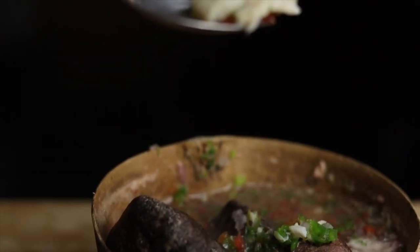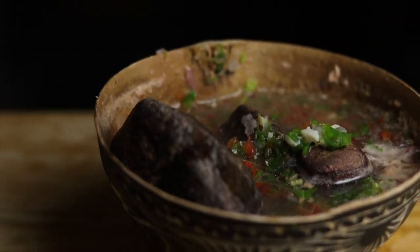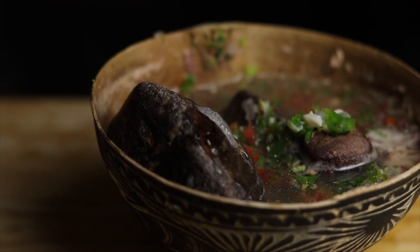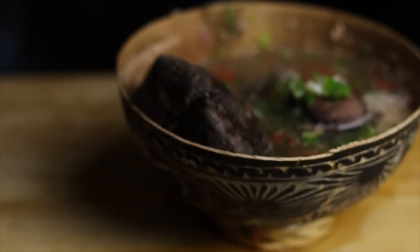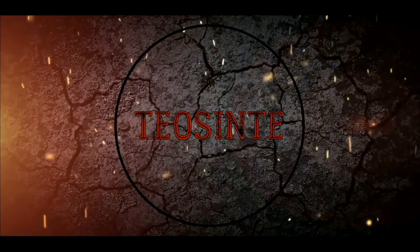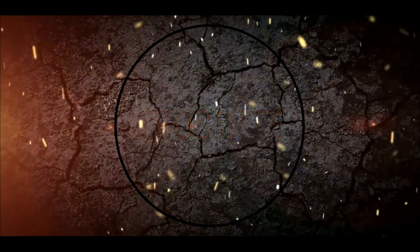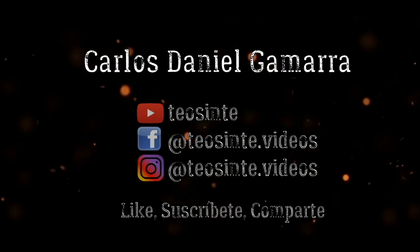And this is something I repeat a lot — Oaxacan cuisine is one of the best in the world. For me, it's the best from Mexico. Thumbs up if you like the video, and if you enjoy what I do, please subscribe to my channel Teosinte. Me llamo Carlos Daniel Gamarra y nos vemos en el próximo video. Thank you.